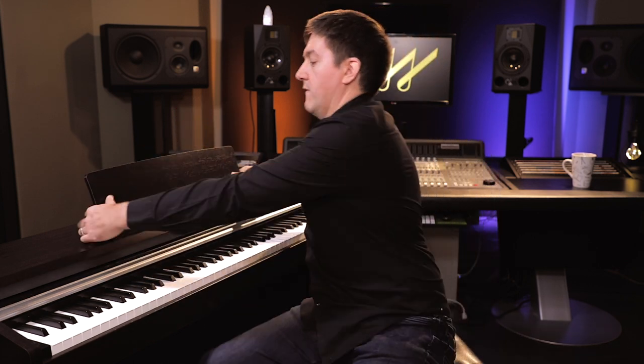The unit only comes in one finish — the rosewood finish you're seeing here on camera — but it's a pretty versatile finish that I think will work in the majority of situations. It comes with a slick-looking key cover to keep those keys free of dust and debris when you're not using it, and a music stand that can sit upright or fold down very easily.